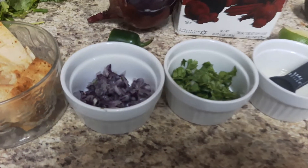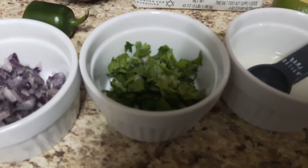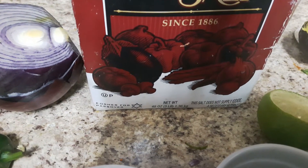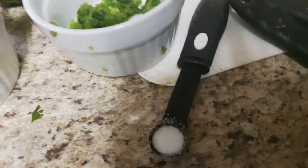Tonight we're going to make Zoe's famous guacamole. You're going to need a quarter cup of red onion, two tablespoons of cilantro, two teaspoons of fresh lime juice, half of a small green jalapeño, a teaspoon of kosher salt, and two avocados.